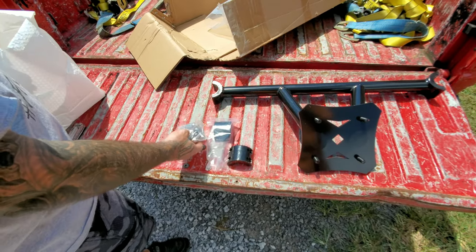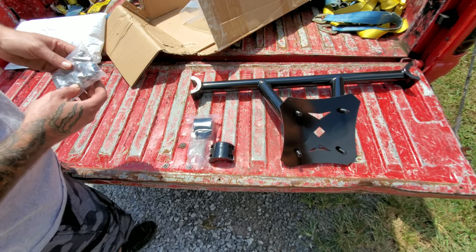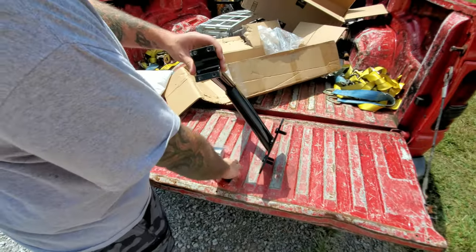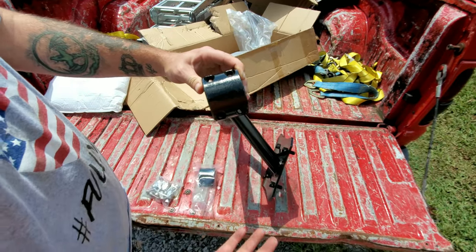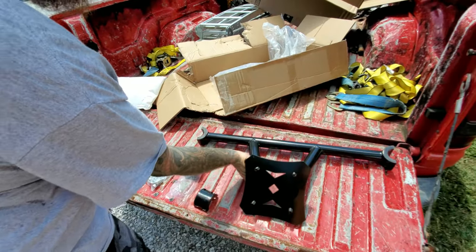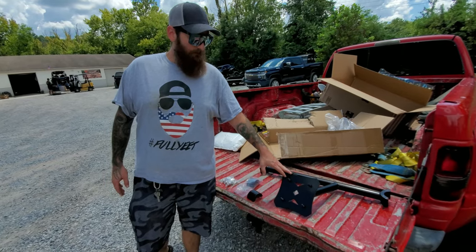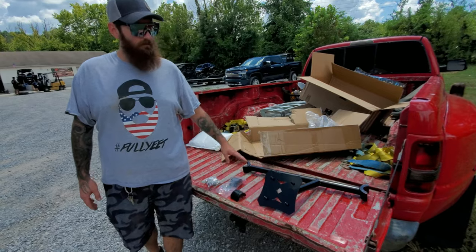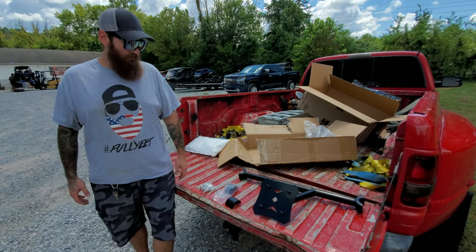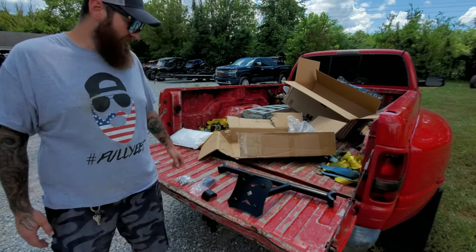Everything you need is included — all the hardware is provided. About the only tool you need is an Allen wrench. It clamps around the cage and you put your Allen bolts in all four corners, and it should hang tight and stay right there. Looking at how it's priced on Amazon right now, this is right around the sub-$100 option — a very good option for security of carrying your spare tire and wheel combo. It keeps you from getting stranded on the trails.